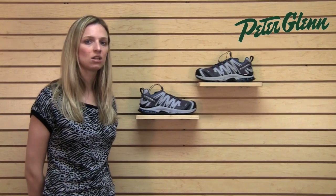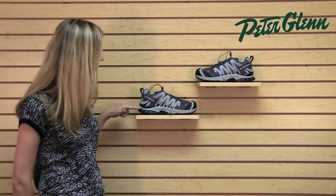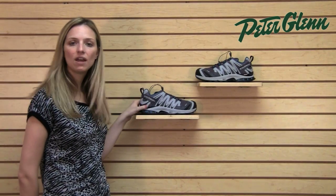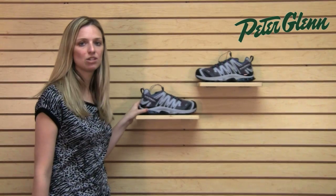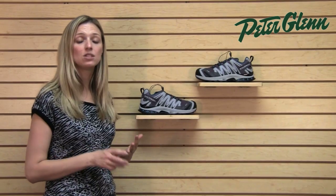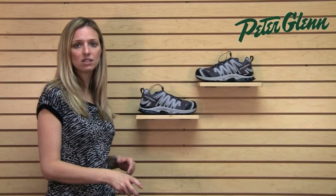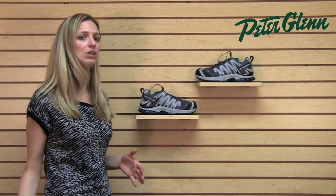These also have Salomon's 3D technology, and 3D means that the sole is actually made of five different layers. That has an effect on the way that the chassis stabilizes your foot. So what these are really good for is if you're hiking or even if you're just on your feet a lot, these are going to keep your feet nice and stable. The more stable and supported your foot is, the more comfortable it's going to be over a long period of time.